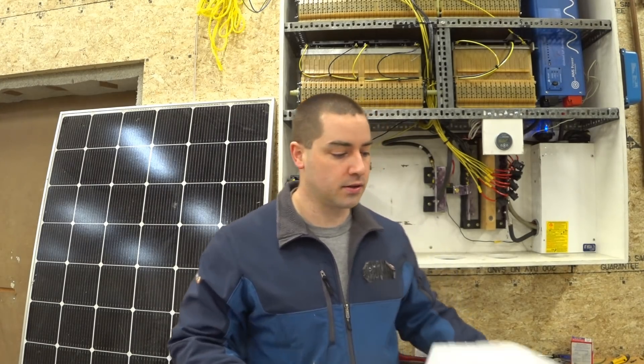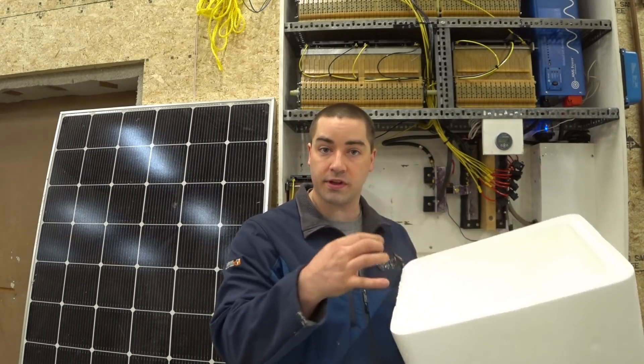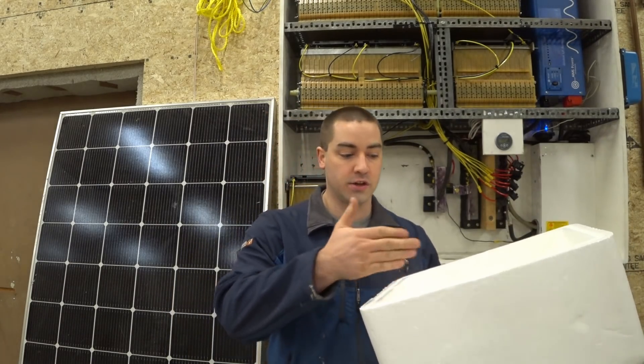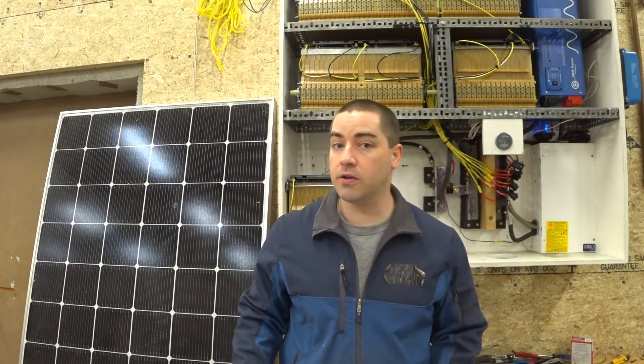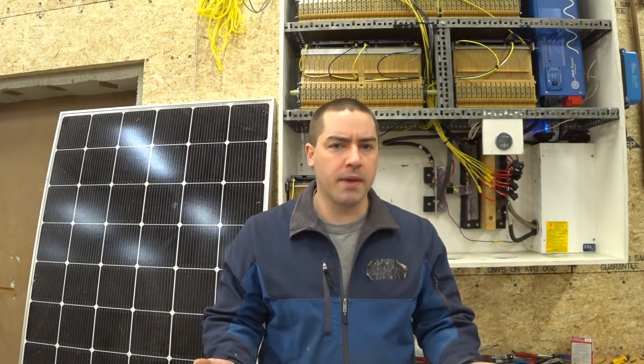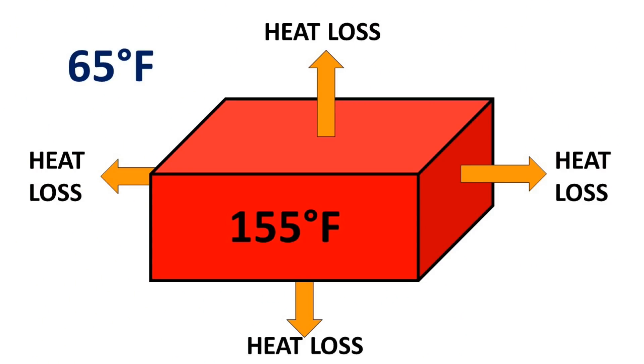In addition to knowing how many BTUs will be pulled out of the tank through the heat exchanger and our use, we also need to know our heat loss. If our tank is made out of styrofoam, there's only a certain thickness and it's not perfect — it will lose some heat energy through the walls to the surrounding environment. To calculate heat loss, the rate will vary depending on the temperature inside the tank and the surrounding environment, so we need to make a few assumptions. Let's say the average air temperature around the tank is 65°F and the average temperature inside the tank is 155°F — giving us a 90-degree delta.